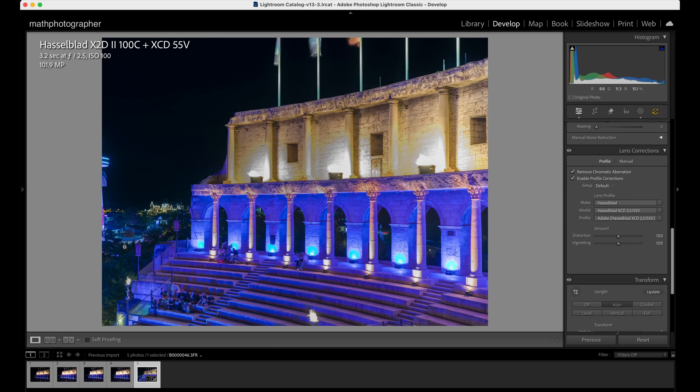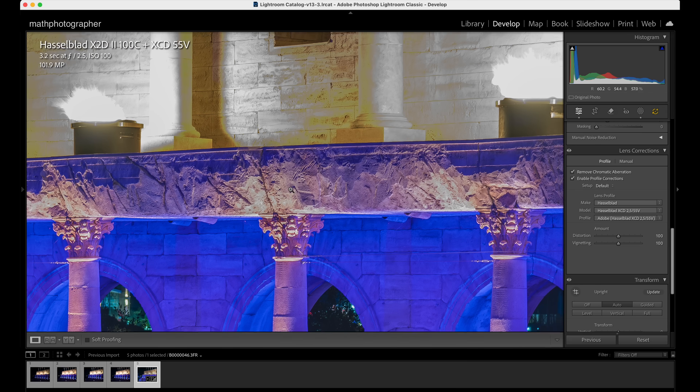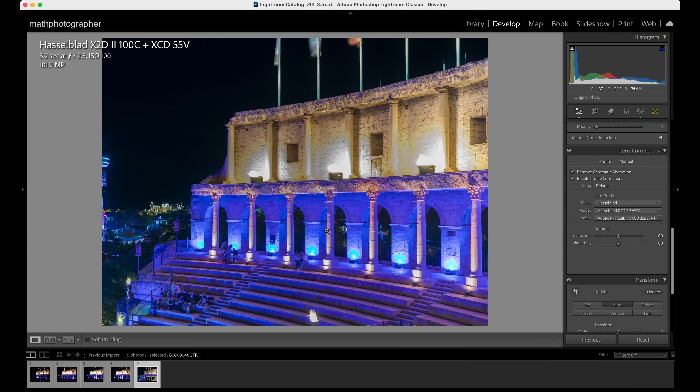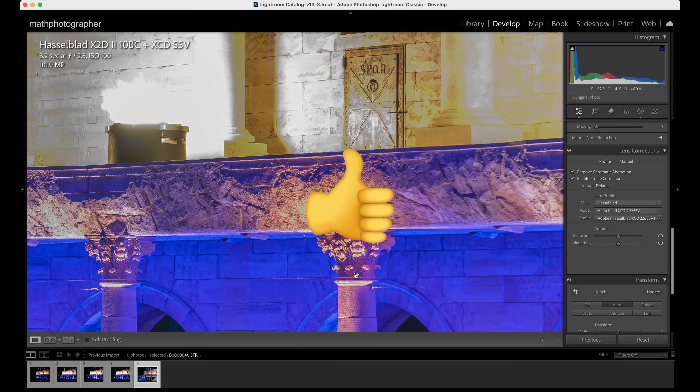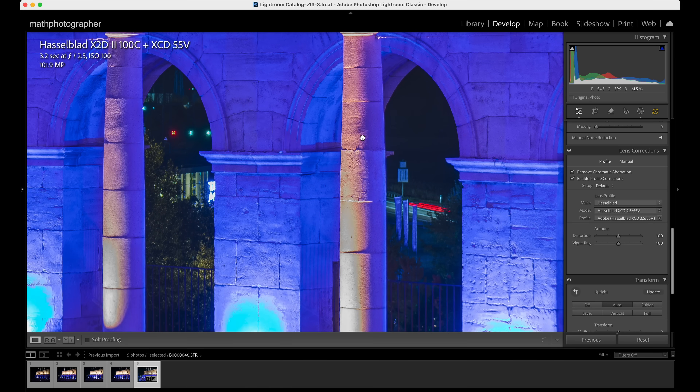This in-body image stabilization testing was first of all a lot of fun — I hope you enjoyed the show. It also reveals that Hasselblad did not exaggerate with their specification claiming 10 full stops of in-body image stabilization. If you liked that video, don't forget to drop a thumbs up. Stay tuned on my channel — there's always more to come. Thanks for watching, stay safe and healthy.